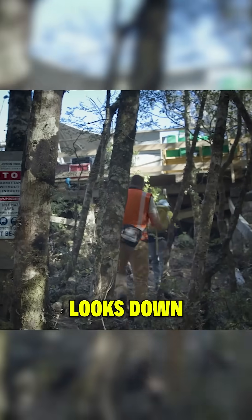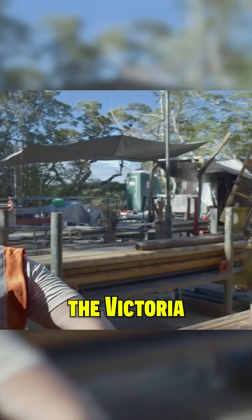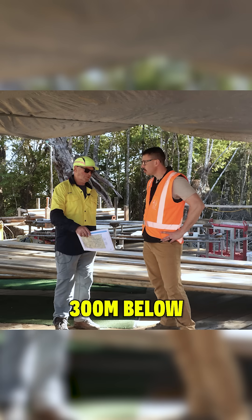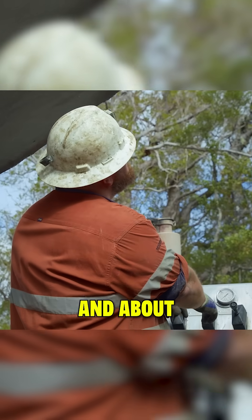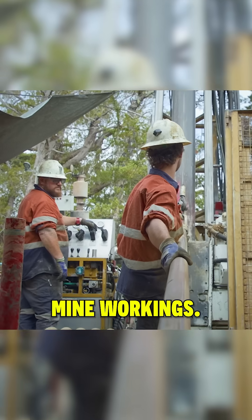We're standing on a ridge that looks down upon one of the old historical workings. It's called the Victoria Lode and we're drilling down 300 metres below surface and about 100 metres below the old mine workings.